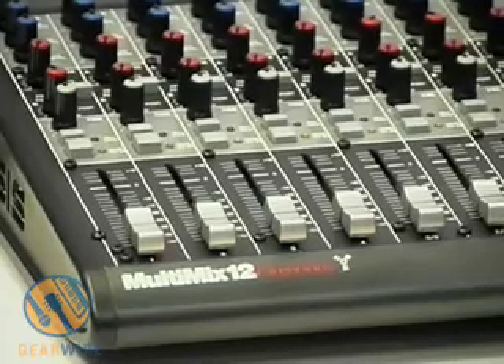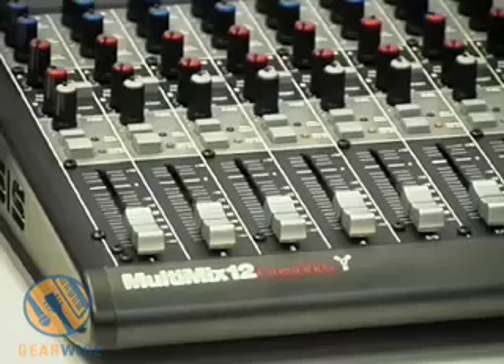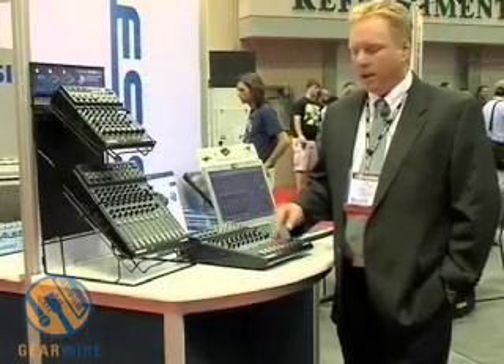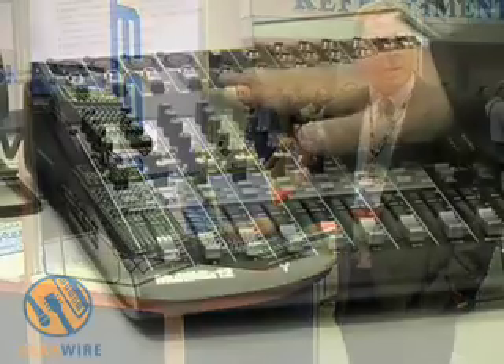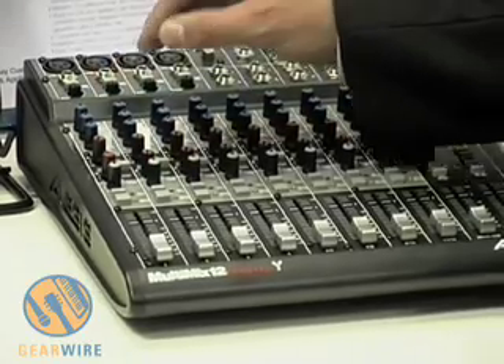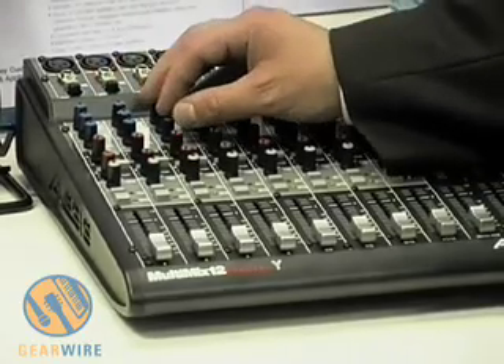Again, what really makes these mixers unique is that they do have firewire connectivity. Each multi-mix firewire mixer utilizes the latest technology in firewire connectivity. Inside each mixer is a firewire chip called the DICE-2 chip.